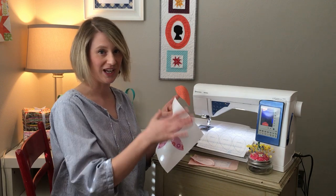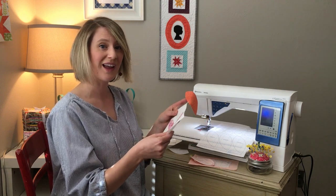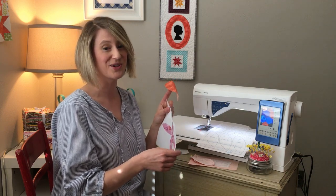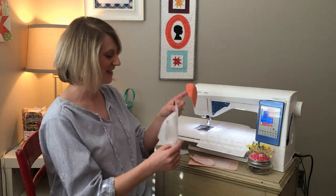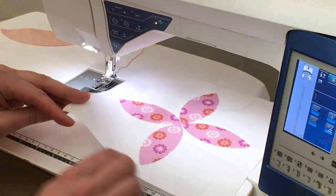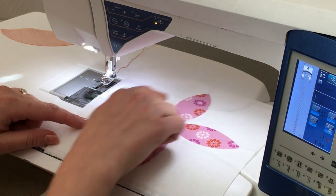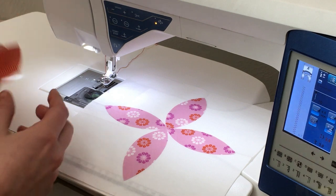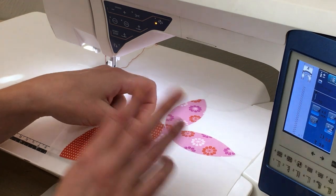Once it's sticky, go ahead and arrange your pieces. Let me take you over to my machine and give you some tips on how to line these pieces up so they're nice and straight on your block. I'll also give you tips on how to stitch around them in a quick and painless way where you only have to back-tack at the very beginning and the very end for the entire piece. You're starting with an eight and a half inch square of background fabric. Stitch the four smaller petals on first, then come back to add the larger petals.